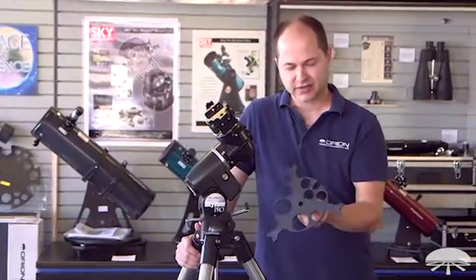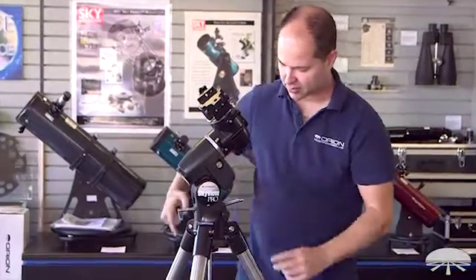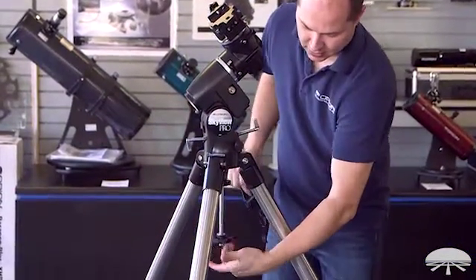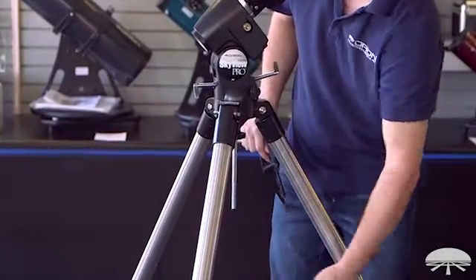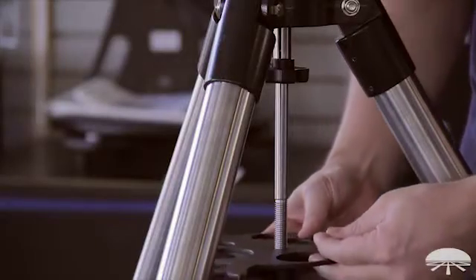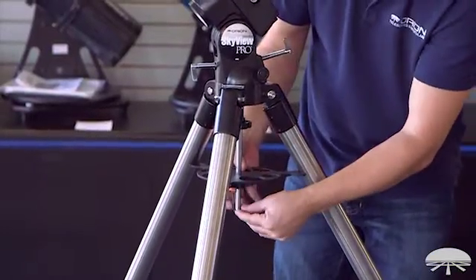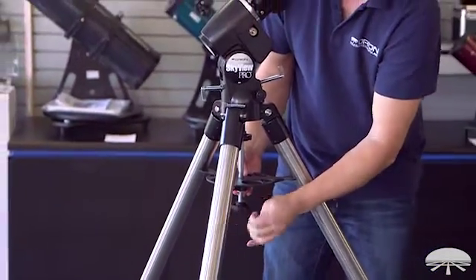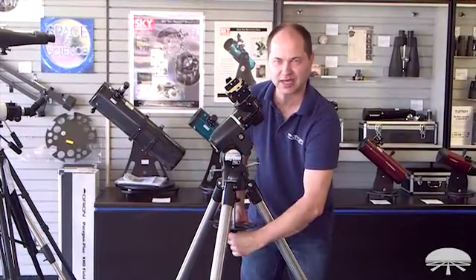Next is the installation of the accessory tray in between the tripod legs. First, make sure that your tripod legs are nice and spread open all the way to their stops. Then loosen the knob, take it off. The tray goes up through the shaft and then presses against each leg. Install the washer back on and then the large lock knob. Hand-tight is all you need — you don't need to really clamp down on this one.